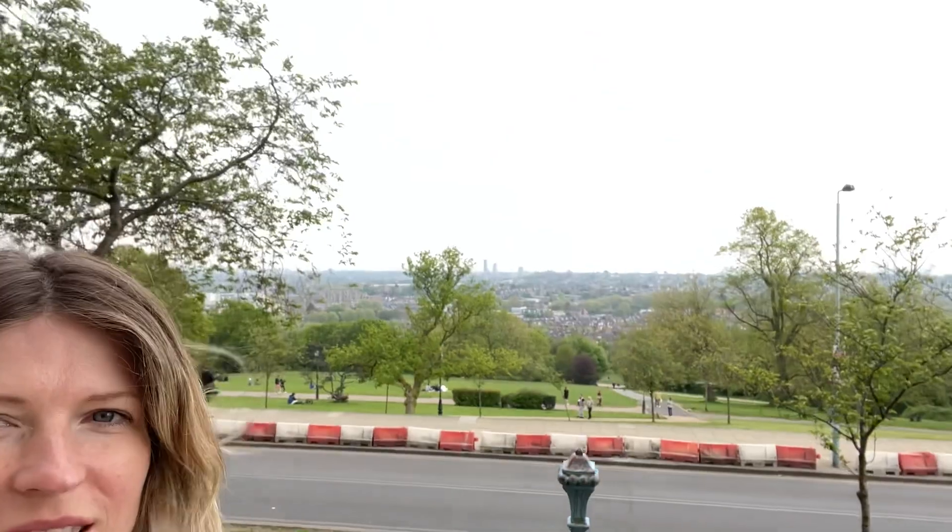Alexandra Palace is a beautiful place! Look at this view — the view is fantastic! I'm going now to the main exhibition. Let's see. Main show entrance and tickets.